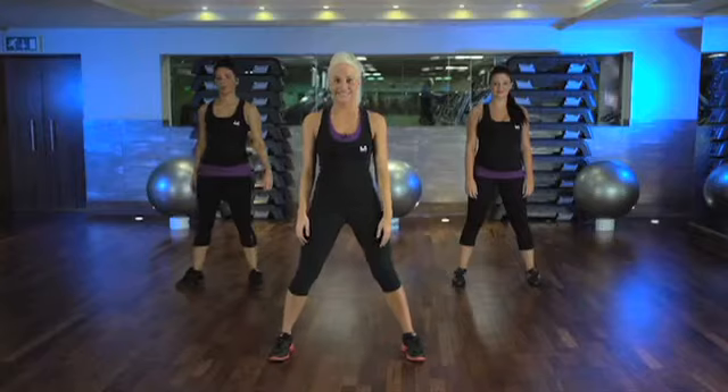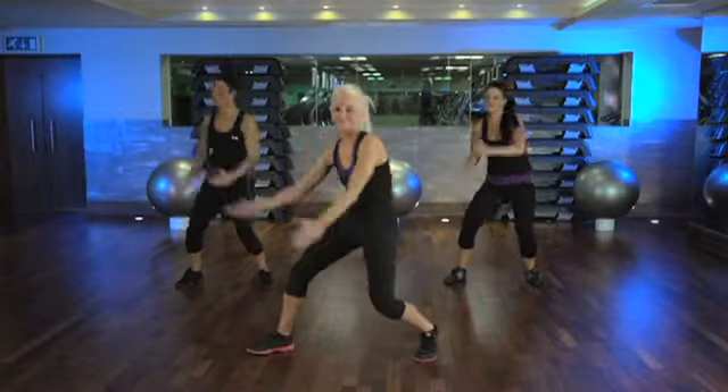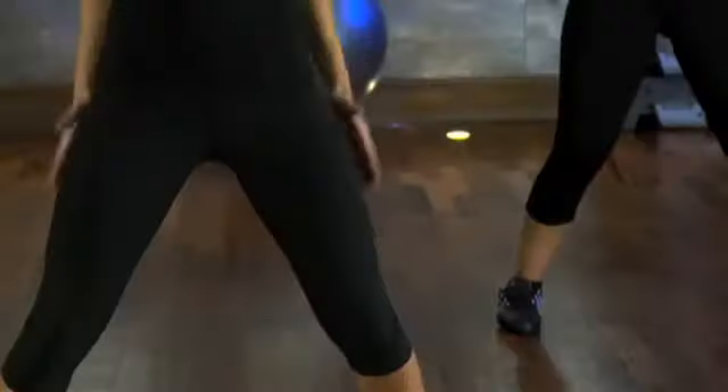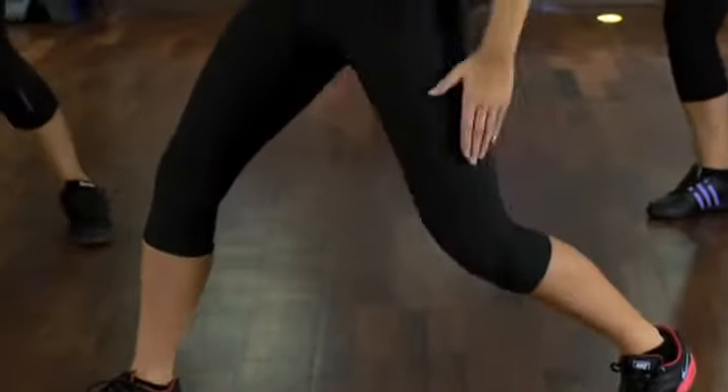Okay, that's it. Let's do it with the music. Well done — make sure you're leaning back, targeting those abdominal muscles.